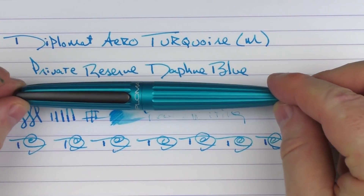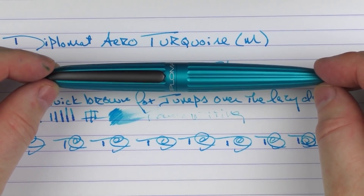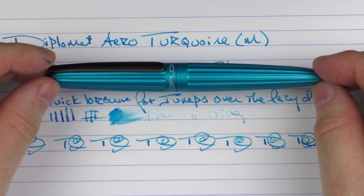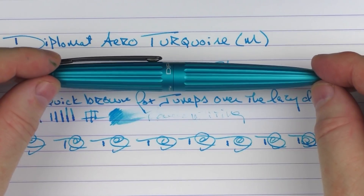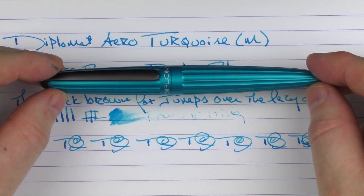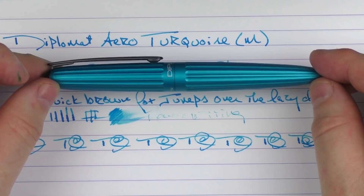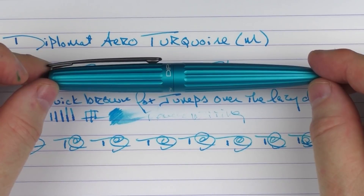The Diplomat Arrow Turquoise is a pen that's always been a little bit underrated in my opinion. If you don't have one of these in your collection, I'd strongly recommend picking one up in any of the really solid colors they've come out with recently. Don't forget to leave your comment below for your chance to win this very pen. Until next time, thanks for watching.